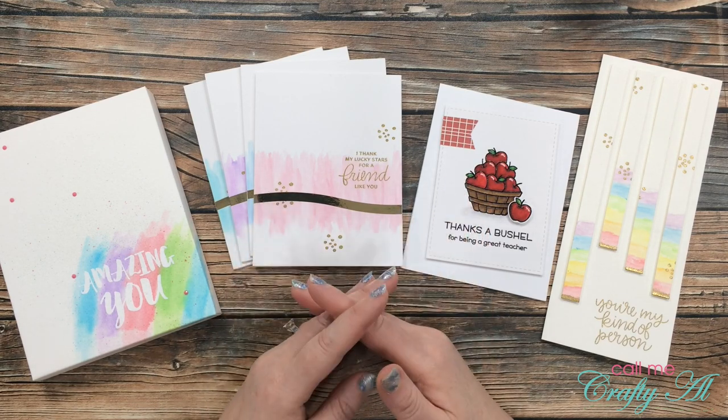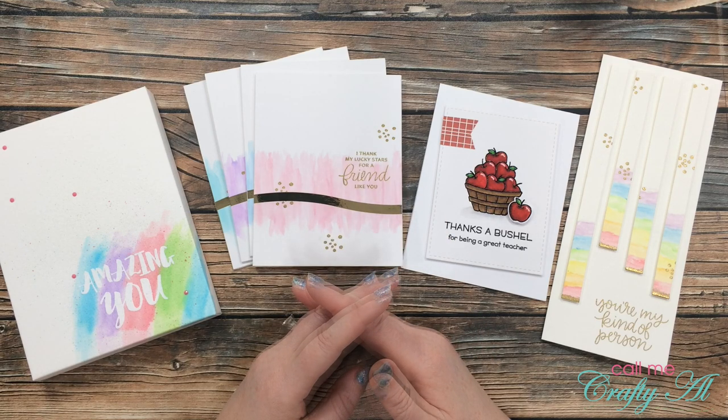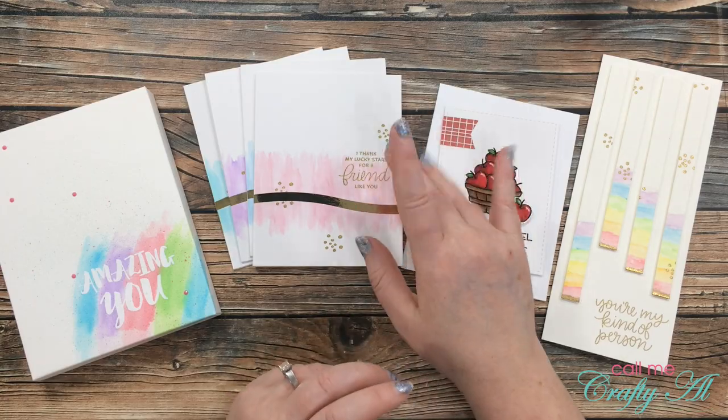Once you have done both of those things, I will get your shipping address so Arteza can get your prize out to you. Once again, thank you to everyone who entered, and until my next video, I hope you're all having a crafty day — bye bye!